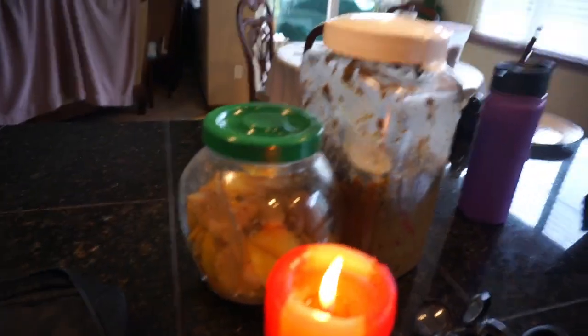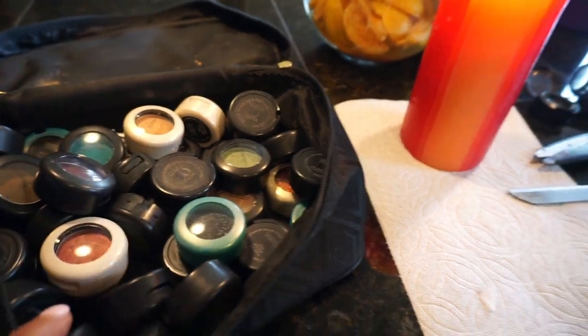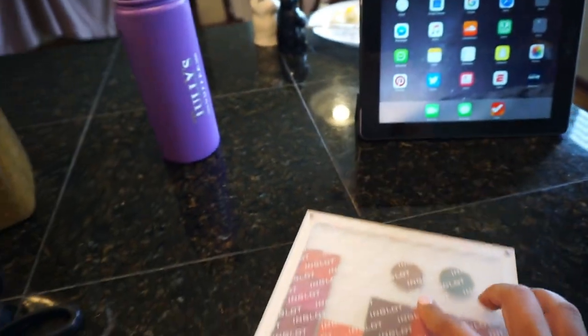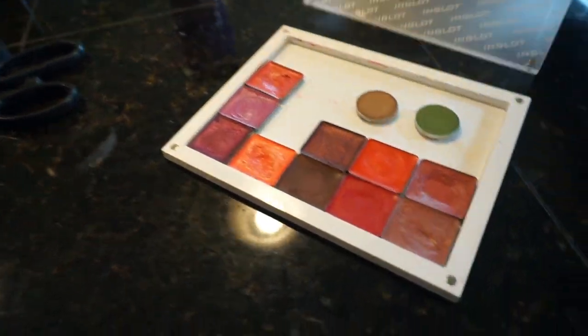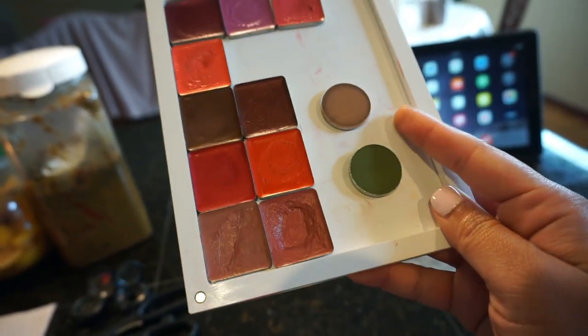So today I am going to basically de-pot all of my MAC eyeshadows because I have so many and I'm trying to advance my kit. I normally have this lip palette in my kit and as you can see I've de-potted two of them.